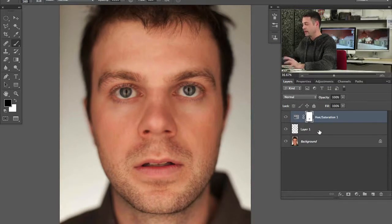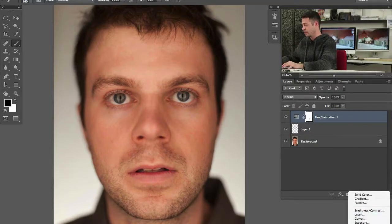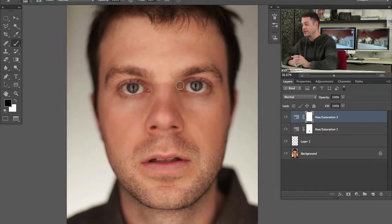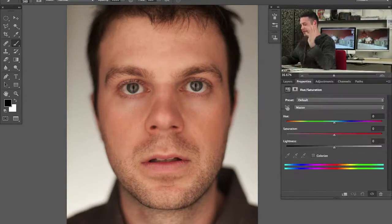We're already off to a really nice start. The next thing I want to do, because we're trying to get a specific look, is desaturate our colors just a little bit. We're going to go to Hue/Saturation and bring the saturation down to about negative ten — just bring a little bit of that color out of there. Next I'm going to show you a dodging and burning technique. We're going to use Hue/Saturation to dodge and burn.